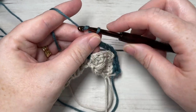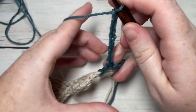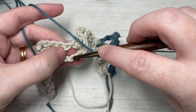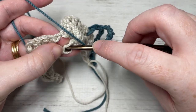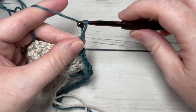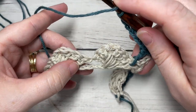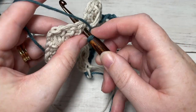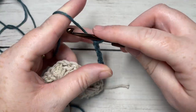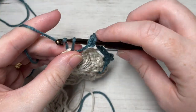You're then going to chain seven once again and repeat — skip the next cluster and into the middle one of the final three remaining, work your double crochet stitch. Repeat that all the way across, and you'll finish with a half double crochet into your final stitch — a half double crochet into that final single crochet stitch.